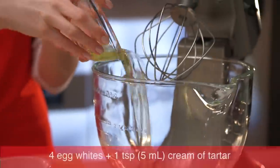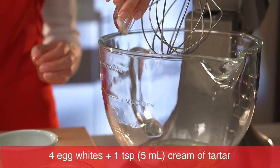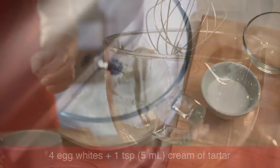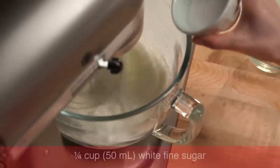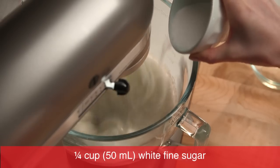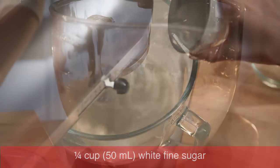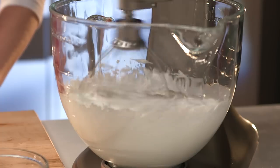Using an electric mixer at medium speed, beat egg whites and cream of tartar until frothy. Gradually add white sugar and beat until your meringue is stiff and glossy, about 5 minutes.